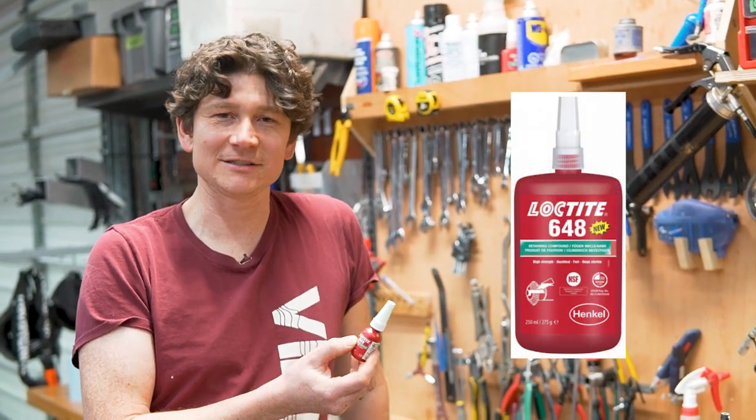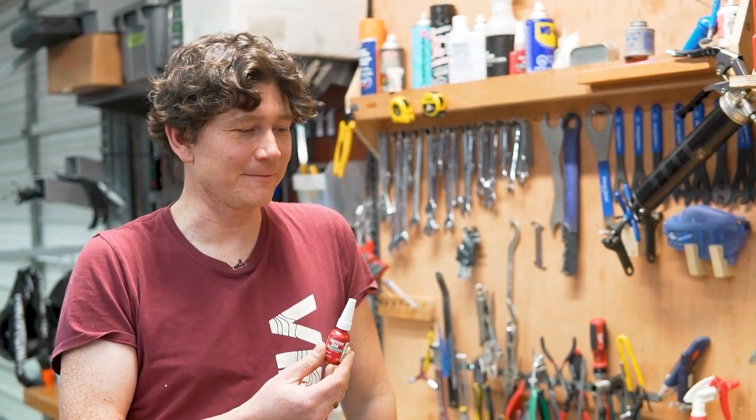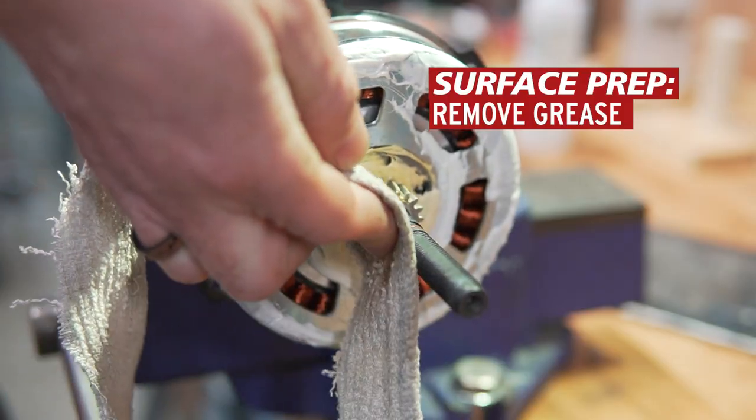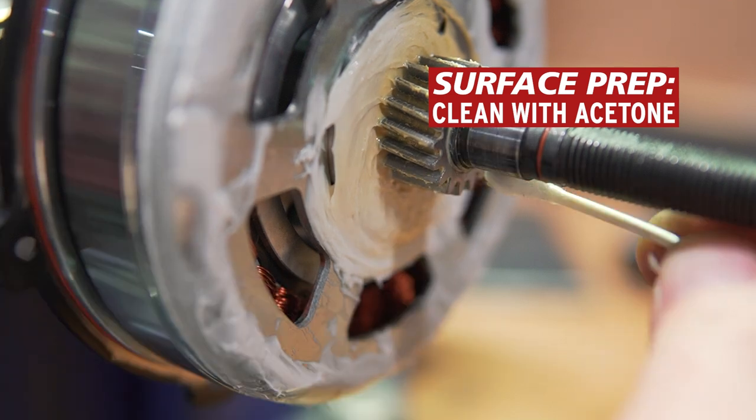The simple solution is a retaining compound. We tested four different products and found that Loctite 648 gave us the absolute greatest strength for bonding two cylindrical parts together. To prevent planet carrier play from developing in the first place, thoroughly clean the surface of the axle where the carrier goes as well as the inside hub of the lock clutch mechanism, then apply this retaining compound to that surface before reassembling the motor. It will cure and form an incredibly strong joint. In the future, if you need to remove the planet gears, you heat it with a heat gun to weaken the joint — it's still removable and serviceable.